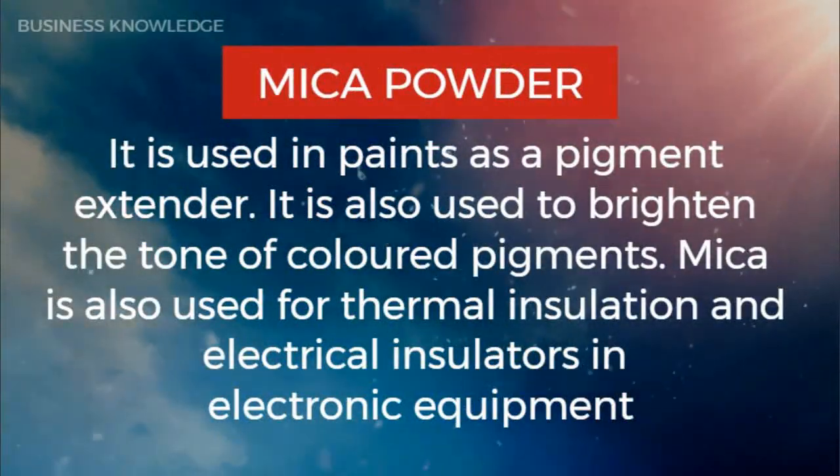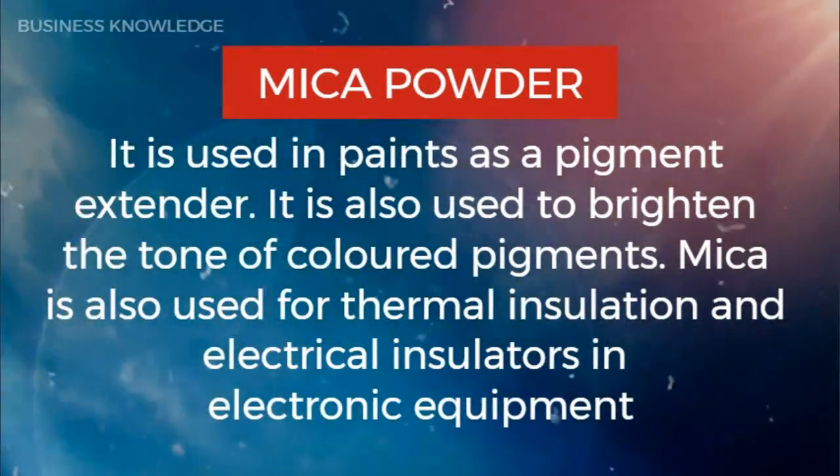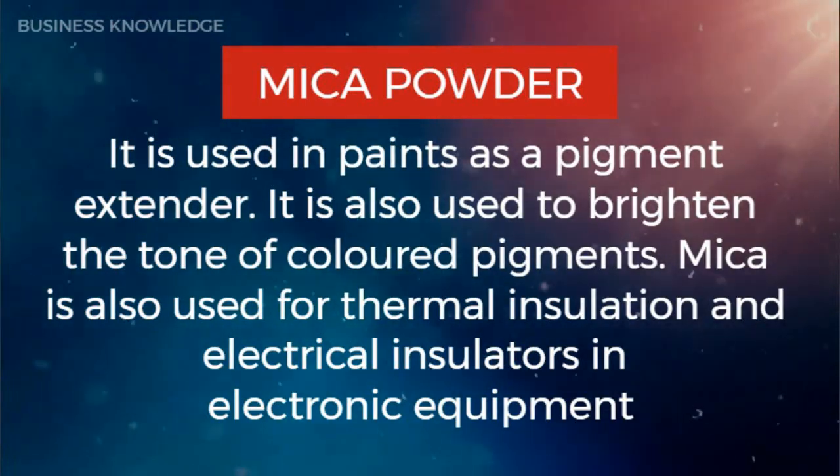Mica powder is used in paints as a pigment extender. It is also used to brighten the tone of colored pigments. Mica is also used for thermal insulation, electrical insulators, and electronic equipment.